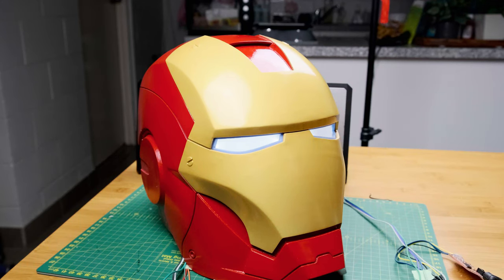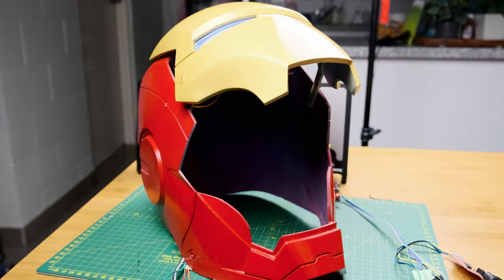Close the faceplate. Faceplate close. Jarvis, you're here? At your service. Open the faceplate. Faceplate open.